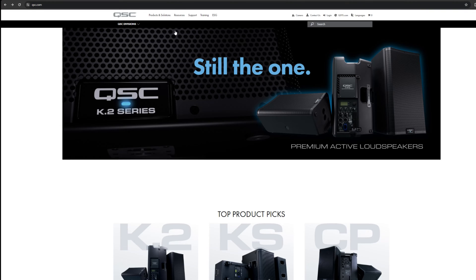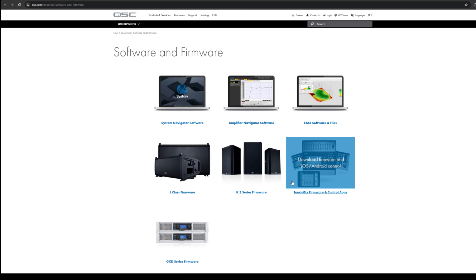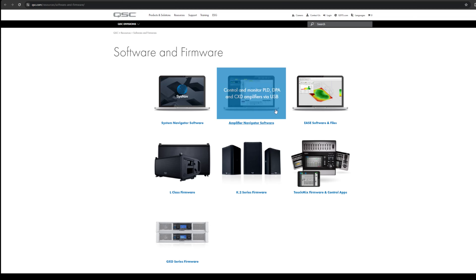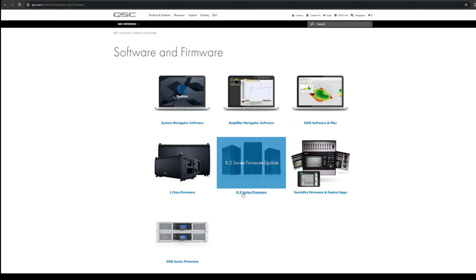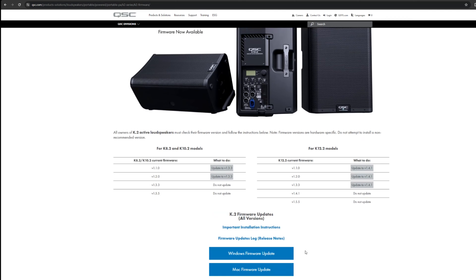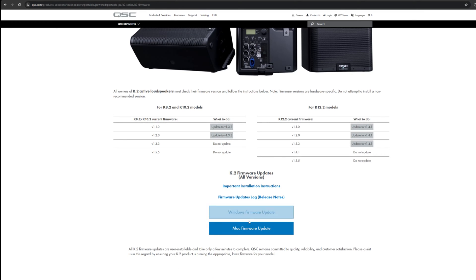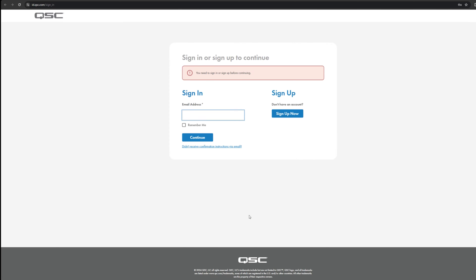Let's click over to QSC.com. Go to Support, then Software and Firmware Updates, and find the speakers you want. We're interested in the K.2 series updates. You'll see there are all different types here — you have the choice of Windows or Mac. I'm on my Windows machine, so I'm going to do my update.